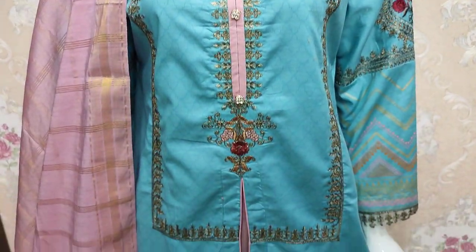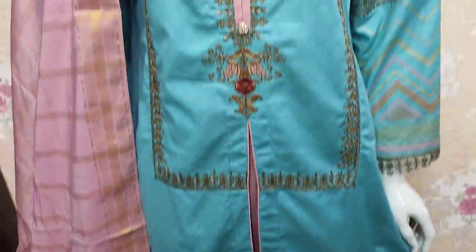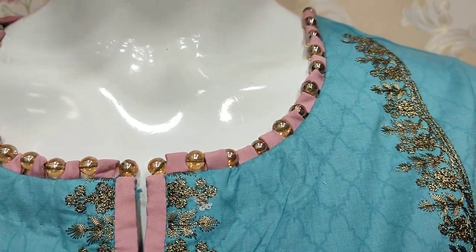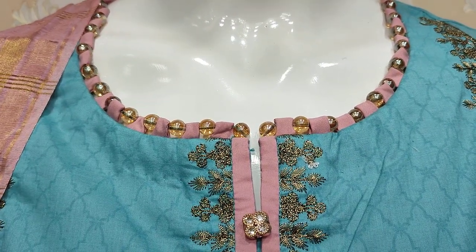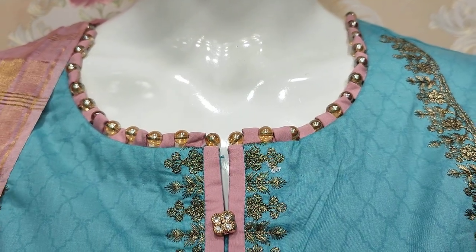Assalamu alaikum everyone, Abdul Qadir here with the Shakafat collection. Summer cotton fabric — this is a restock item. This is the animal collection, and there are new colors.